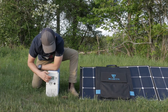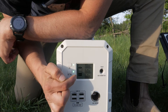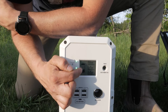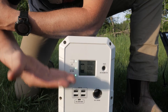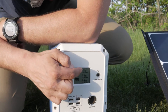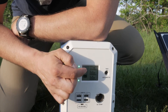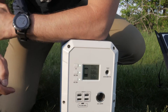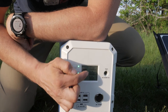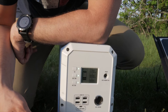The display screen has essentially four things. You've got a battery icon showing how charged the device is — right now it's two bars out of five. When the device is charging, the bars flash and gradually go up to five bars. Then there are three numerical displays: the first is input, showing the watts currently charging the device, which is helpful for positioning solar panels to maximize input wattage. The middle display is DC, showing power drawn from DC sources, and the bottom is AC, showing power drawn by AC sources.